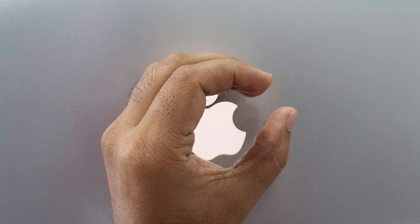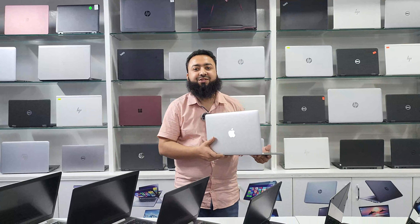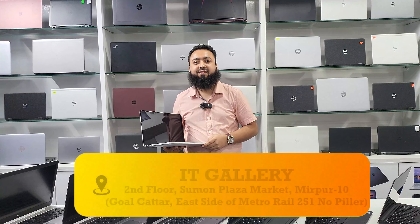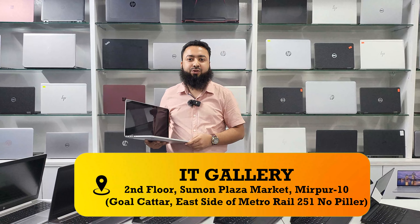Guys, we are here in the IT gallery. My name is Sajib. Salaamu Alaikum, Waalaikum. How are you? Alhamdulillah. Now, how are you looking at this laptop? Can you tell us about the location? Mirpur Dosh, Gold Chattar, Shuman Plaza.